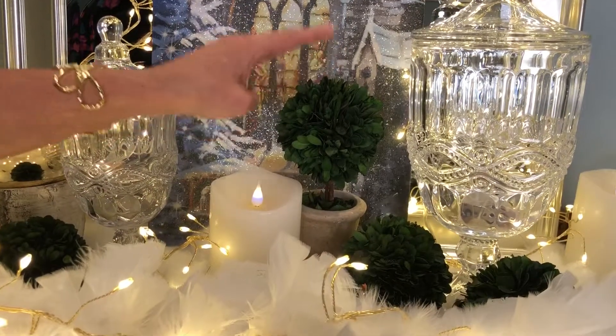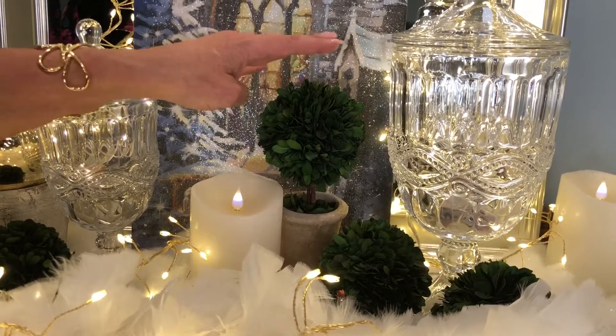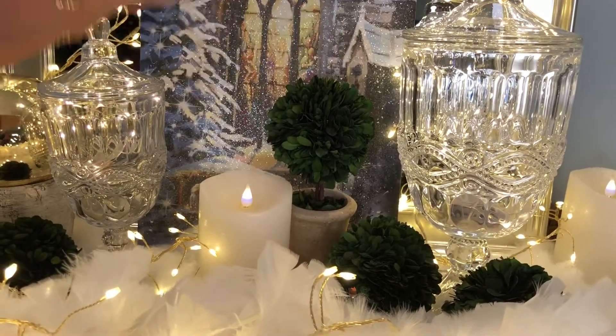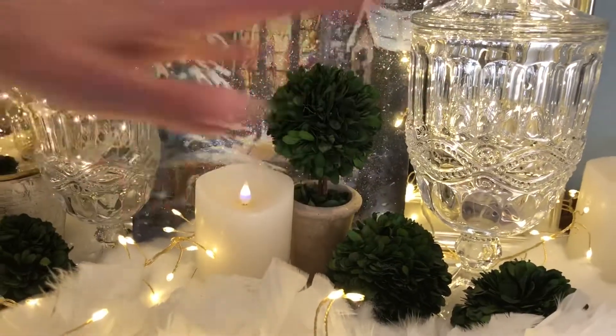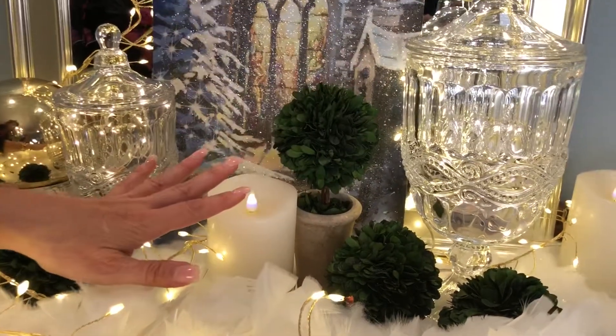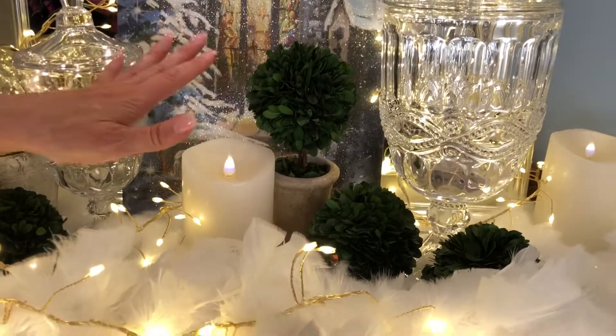This is that perfect little detail of boxwood that goes with everything, everywhere — from the shelf above the range in the kitchen, to your Christmas sideboard that you're looking at here, to on a little nightstand in a bedroom. It just is the perfect size to go anywhere.